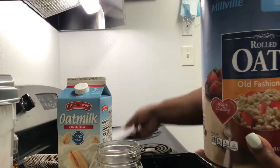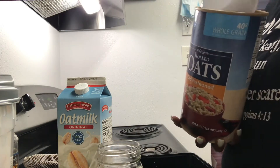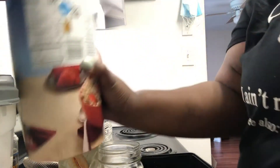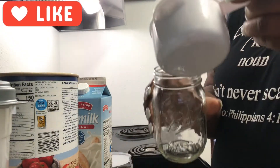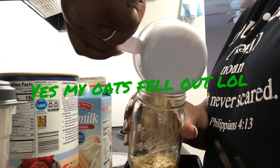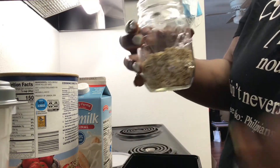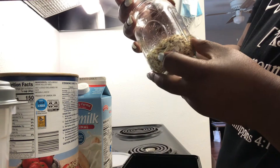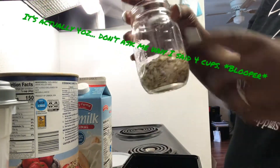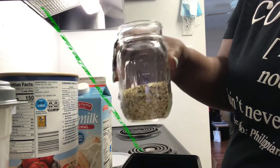Now what I'm going to do is take the oats, take my one cup measuring cup, put some oats in there, and pour it inside of the mason jar. This is measured out at — it reads four cups on the mason jar markings, but it's really a cup. You can put more if you like.